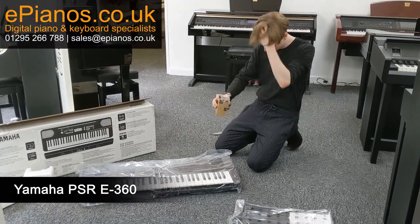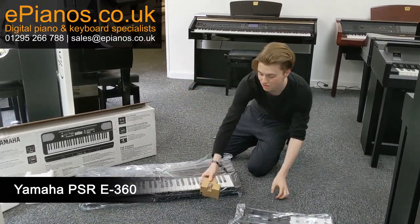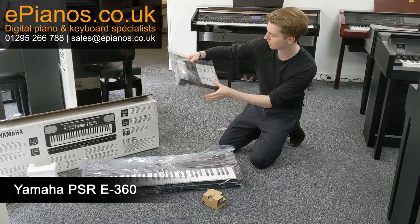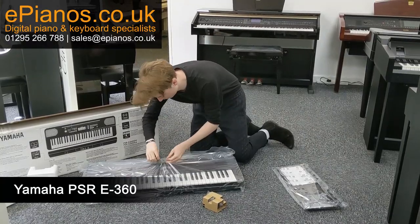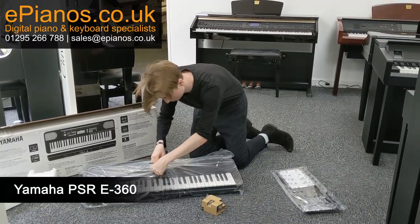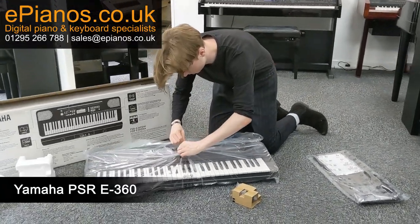And then this should be — yes — the power adapter, the manual, and the music rest as well. I'm going to take this out of the plastic so we can have a look up close and see what it looks like.